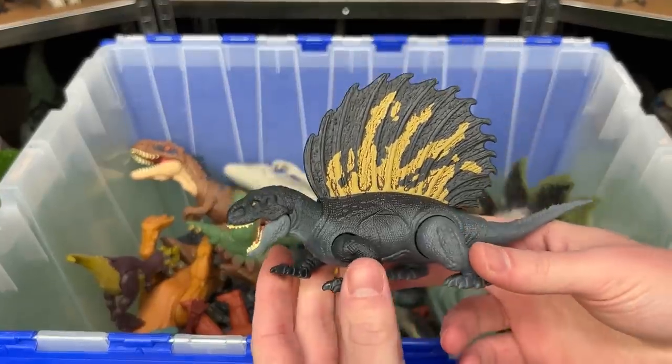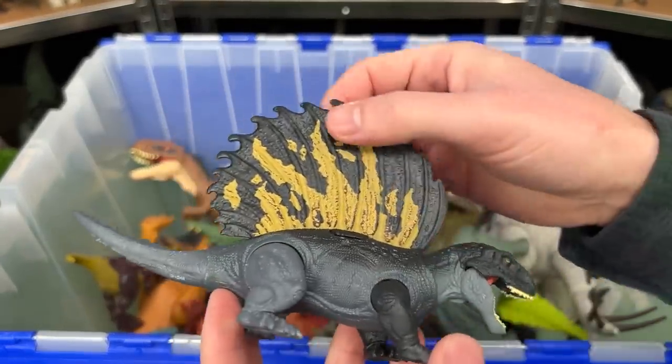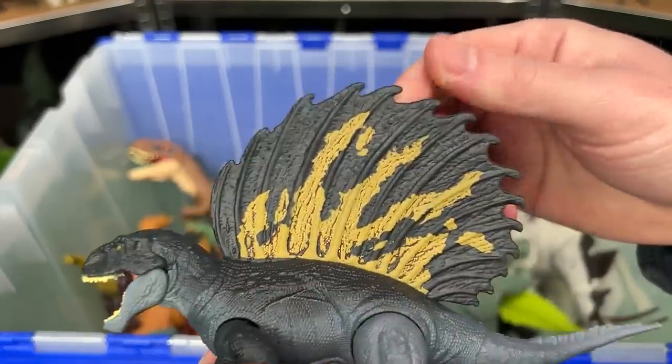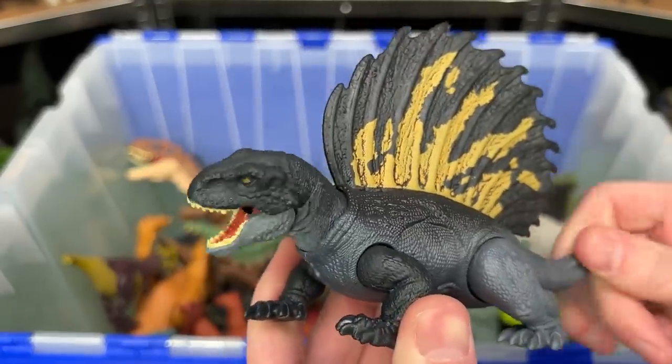Next up is the Edophosaurus figure. This figure reminds me of a Dimetrodon because of the huge spine along its back, but I think this dinosaur's spine might be even a little bit larger. And it features an action where you can move the tail to twist the head back and forth.